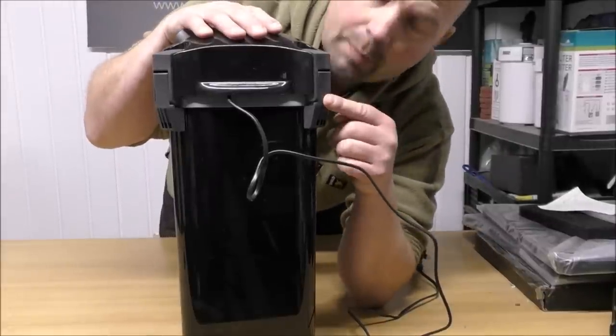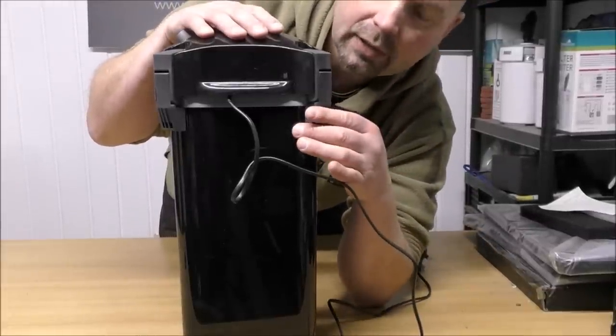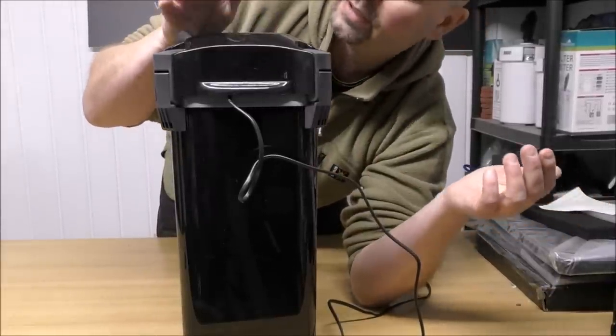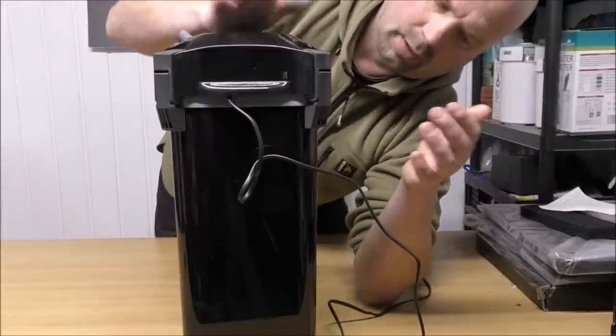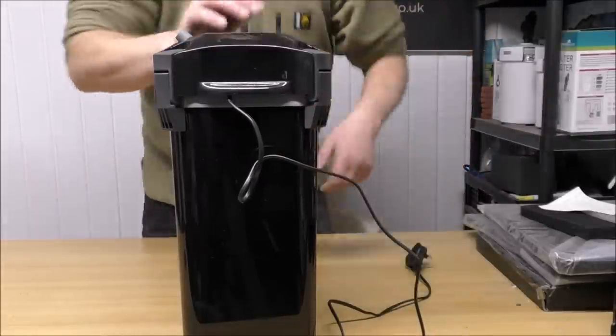These are some of the strongest clips I've seen on a canister filter, and really there's no doubt there to break or go wrong. I like this one. Then a few facts and figures based on how we've set it up, and my perspective of what size tank this would be suitable for.